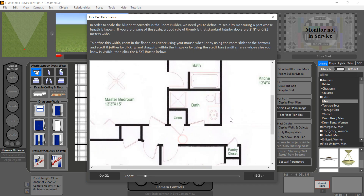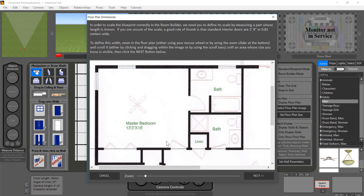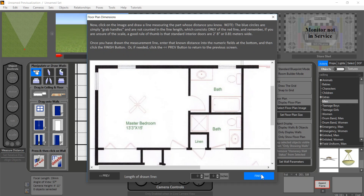I'm going to zoom into an area whose scale I know. For example, it tells me that this is 13 feet 3 inches this way and presumably 15 feet that way because it's a rectangle. I zoom in, hit next, and then simply measure it. I go from the inside here — this is 13 feet 3 inches — so I just draw that line and say it's 13 feet 3 inches. Done, we're finished.